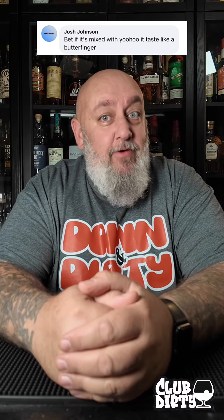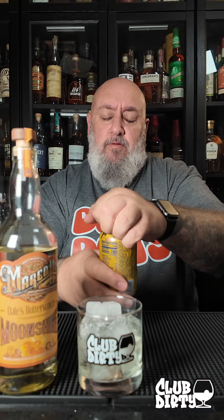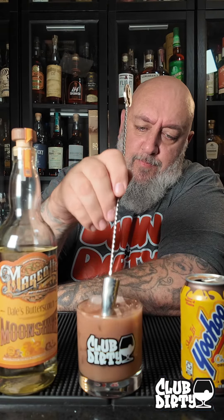Josh Johnson said he bets if we mixed Marcotte's Butterscotch with Yoo-Hoo, it would taste like a Butterfinger. A Marcotte's Butterscotch and watered-down chocolate milk — stick our finger in that thing. Let's see if Josh is right and we get Butterfinger.